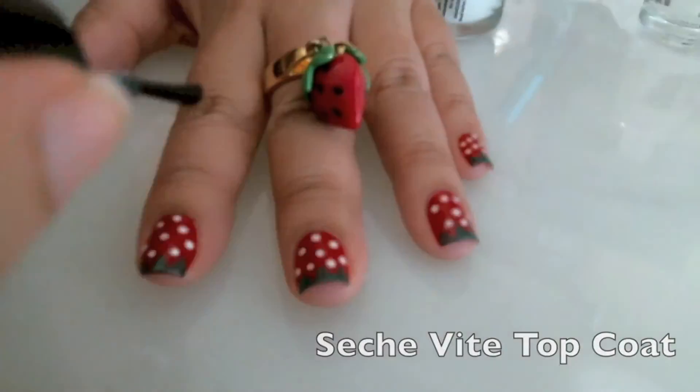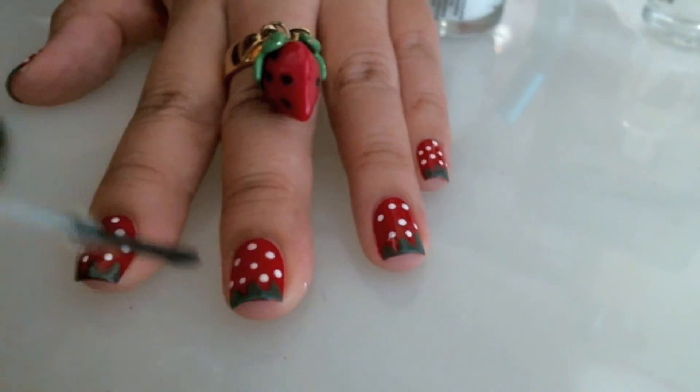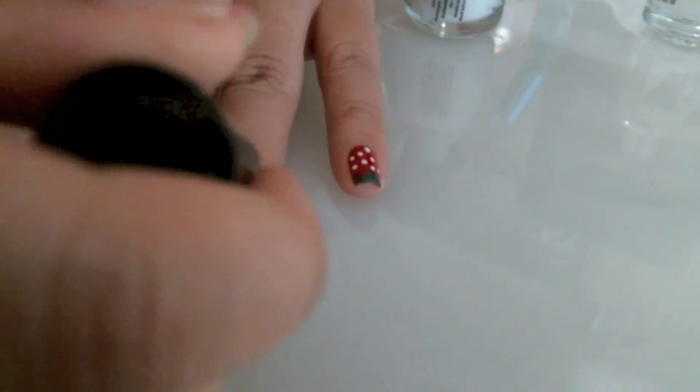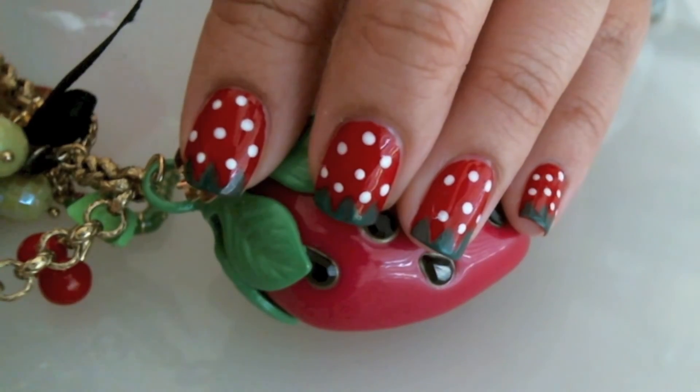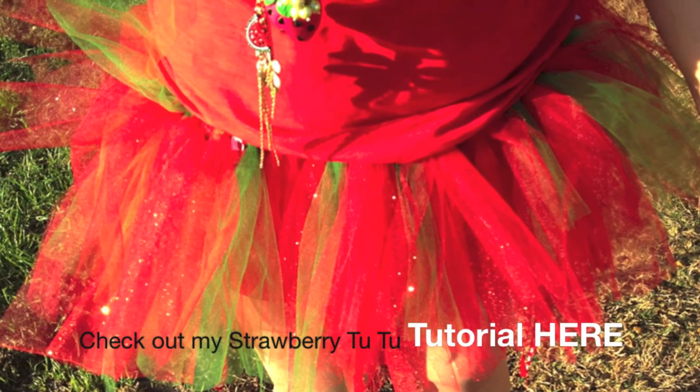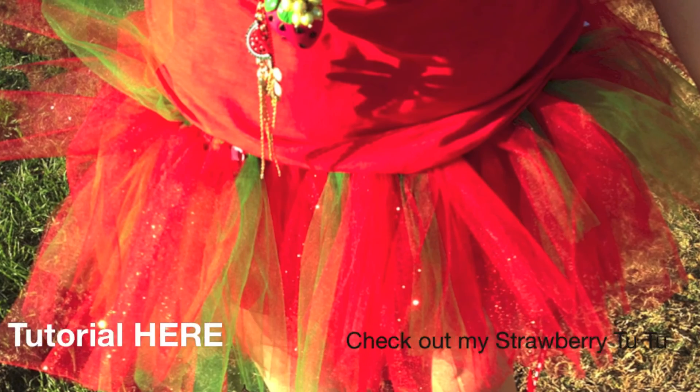I'm going to apply Seche Vite top coat all over my nails to seal and protect them. Thanks so much for watching this strawberry nail tutorial — please don't forget to comment, like, and subscribe, and also check out my DIY strawberry tutu tutorial here. Bye guys!